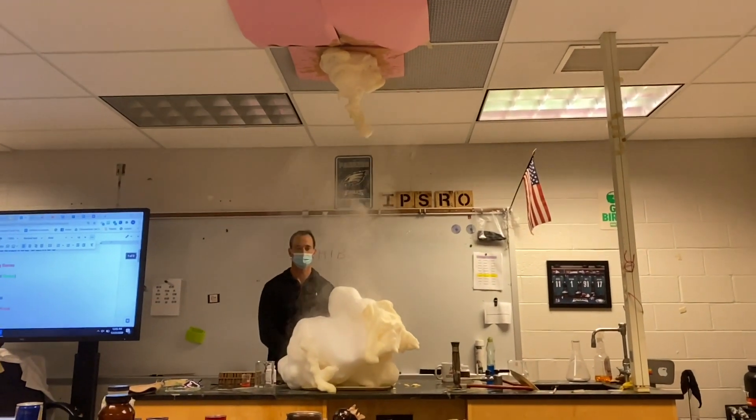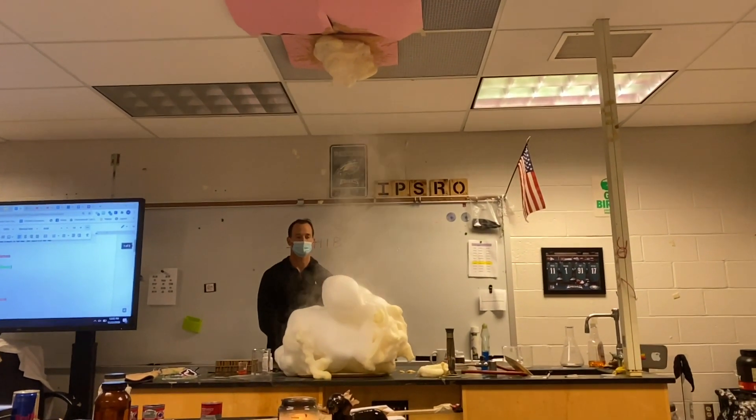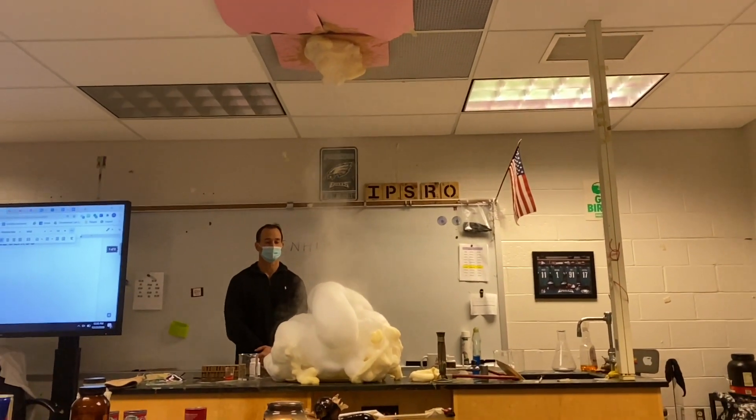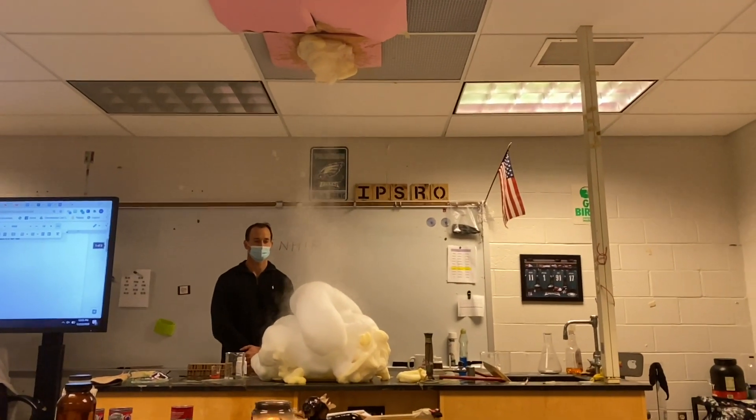I want to touch it. Can we? It's so mild. Is it actually mild? I don't know.